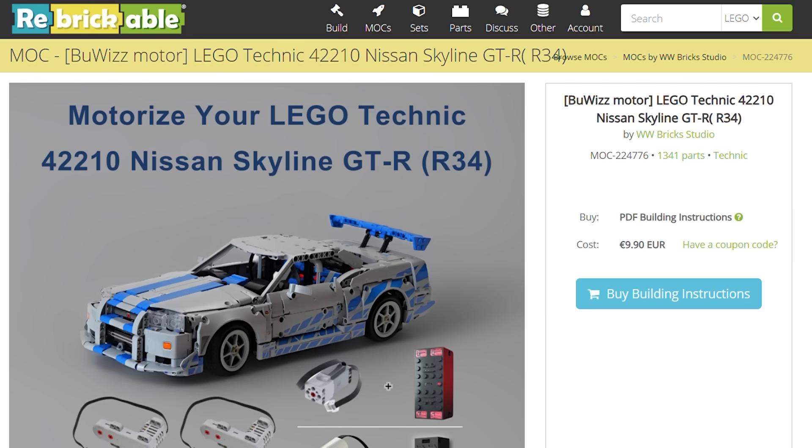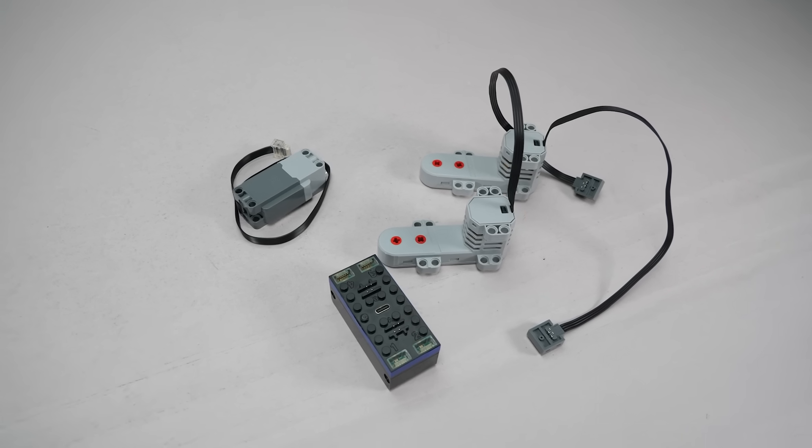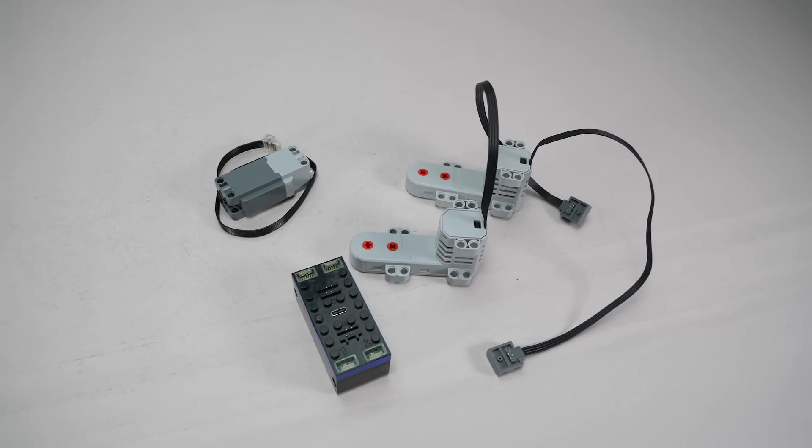It's a premium MOC, and it actually includes two different setups in the instructions. Both use two Buies motors, but you can either go with a Powered Up L motor and a Buies 3 unit, or the classic combo of a Power Functions servo motor with a Buies 2. I'll be using the newer Buies 3 combination today, and here are the parts I've prepared.